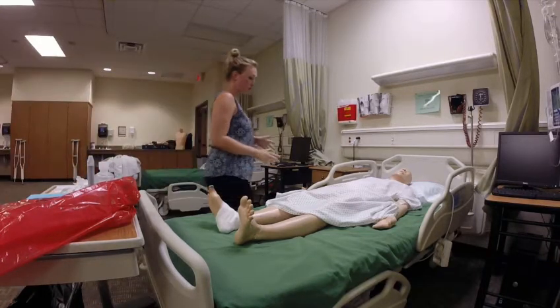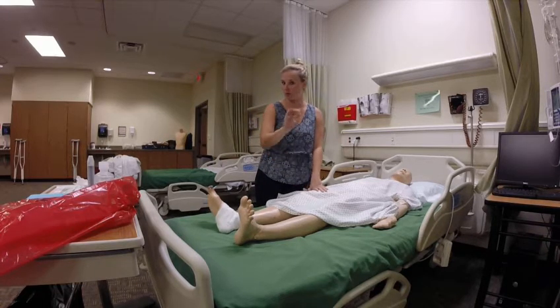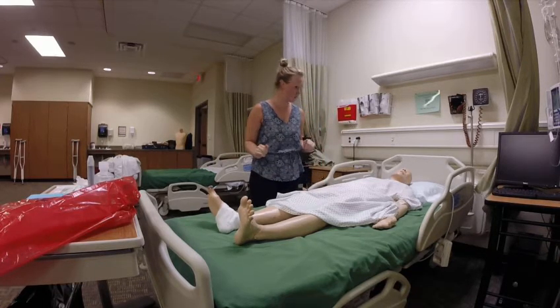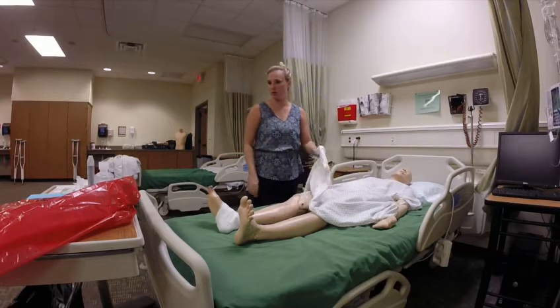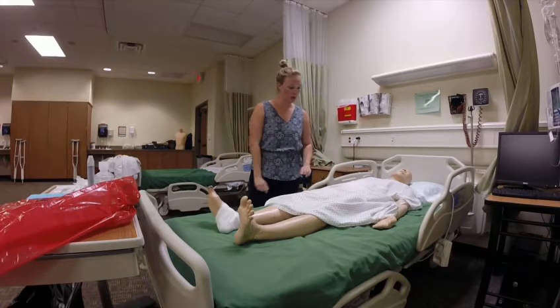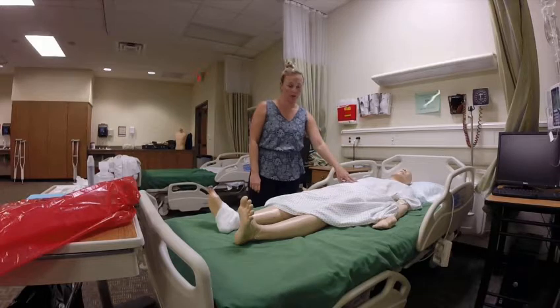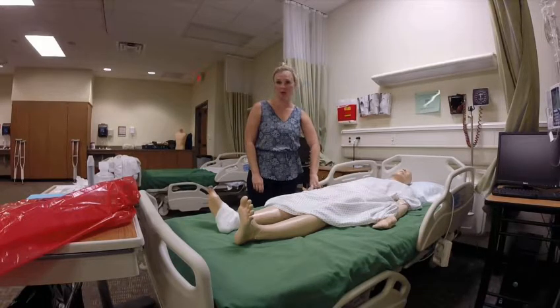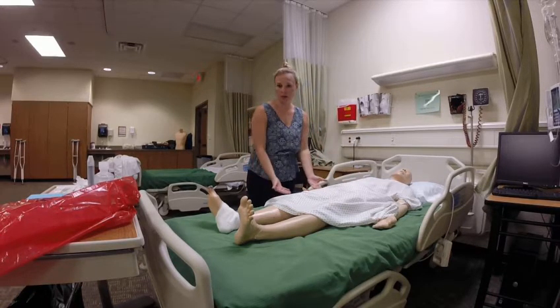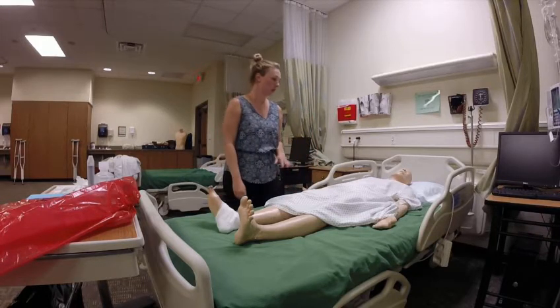I'm going to demo the thigh dressing for complex wound. Sorry about the quality — I've recorded all of these videos on my own, so just bear with me. The dressing for the abdomen and the thigh are basically identical, except when you're packing the abdomen you'll use two 4x4 gauze, and when you're packing the thigh you'll use one. For the thigh, you're going to use a waterproof pad under the leg.